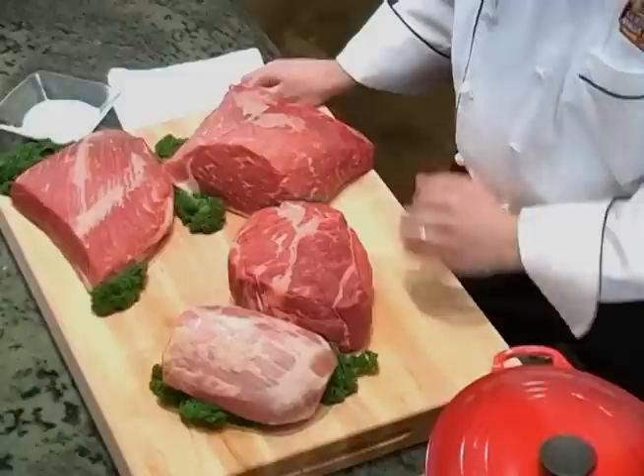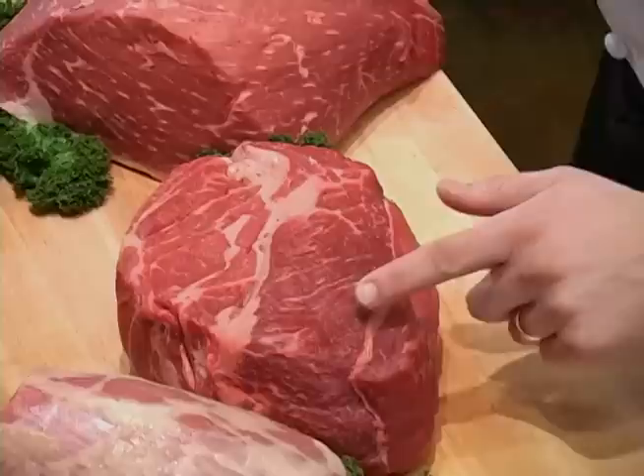Any chuck roast, bottom round, brisket, or eye of round are ideal choices for braising. Today I'm going to prepare a nice, thick chuck roast, which is the classic cut for a traditional pot roast.